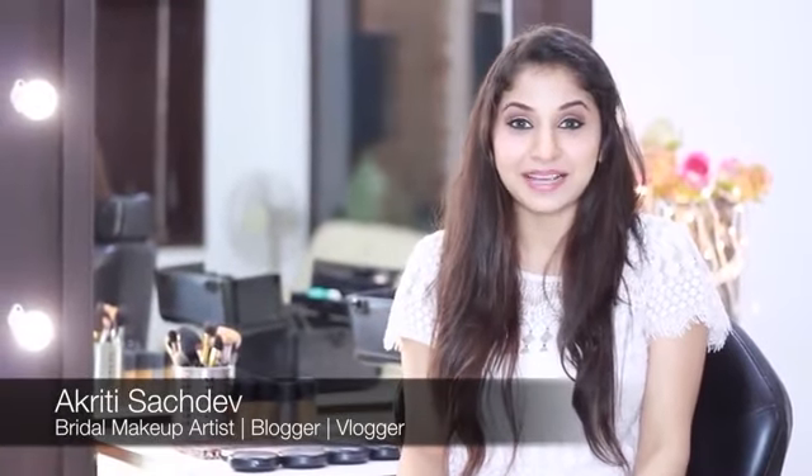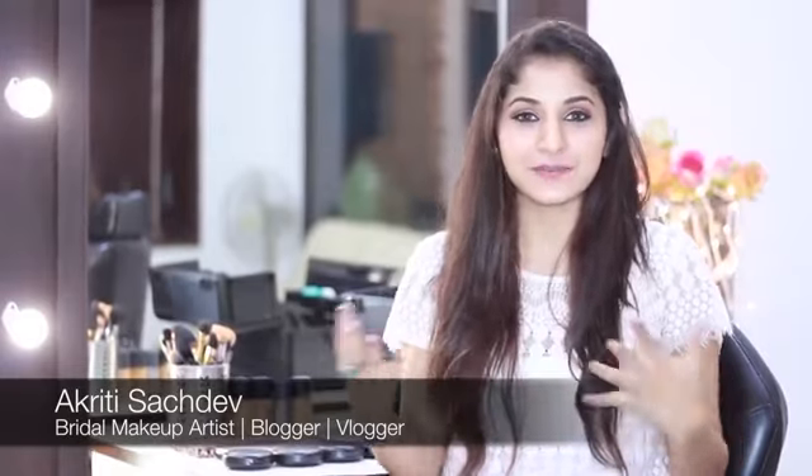Hi guys, it's Akriti Sachdev from Mesmerize Makeup and welcome back to Tip of the Week Tuesdays. For today's video, I decided to do something really simple on how to make your eyes appear brighter and bigger. It's a really simple step — I'm sure you guys have seen this in my other videos as well. At some point during the tutorial, I always do this because I feel like it completes the eye makeup.